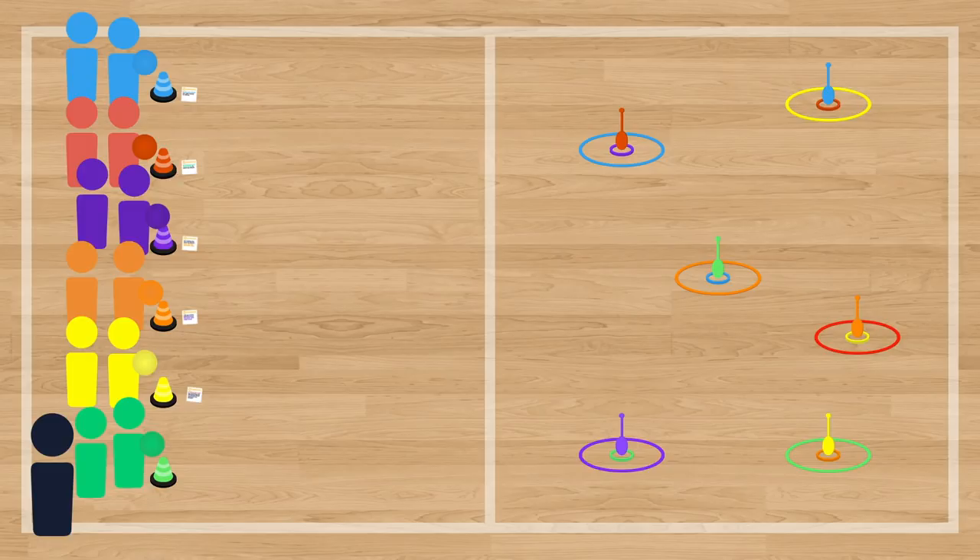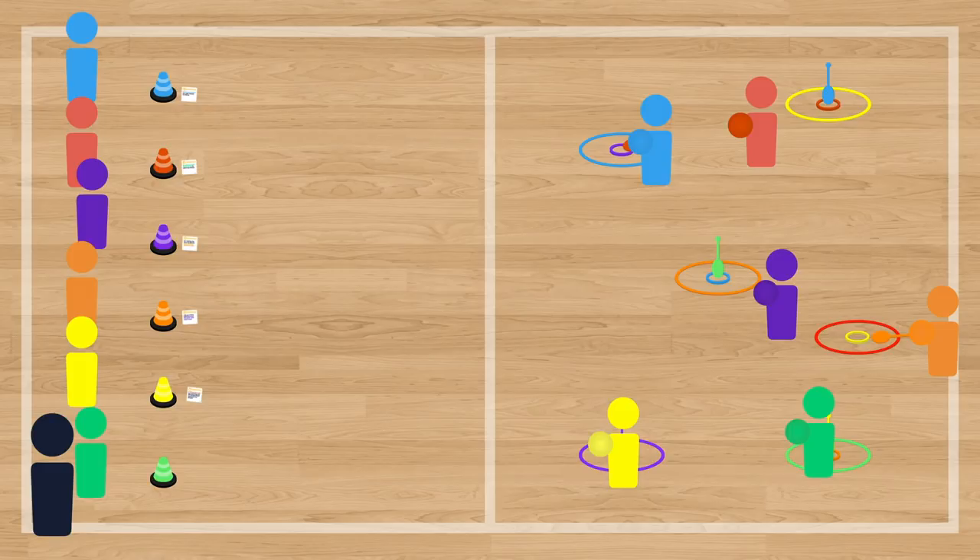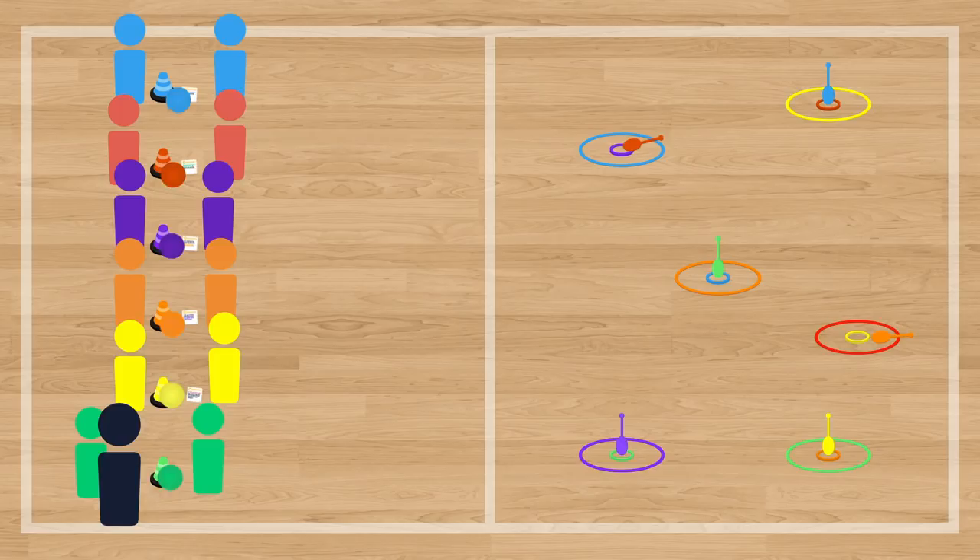The first player sitting in each team moves up to the throwing line, and using an underhand throw, tries to throw the energy ball to knock over one of the space towers. As they do so, their teammates back at the base observe their throw and try to determine whether or not they're demonstrating the key that was assigned to their cone. Once they've performed their throw, the throwing player goes to collect the ball and returns to their base, where they'll receive feedback from their teammates.